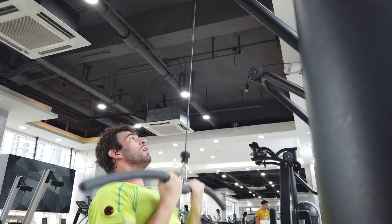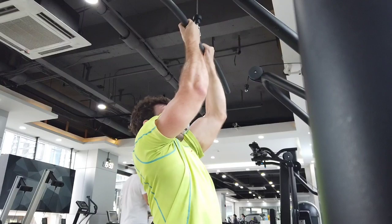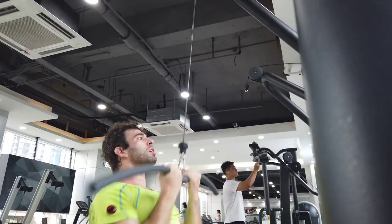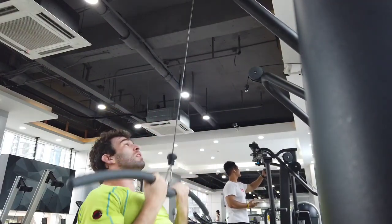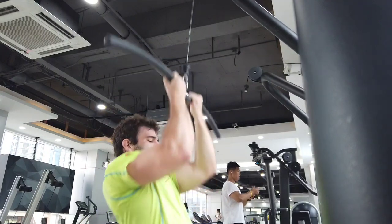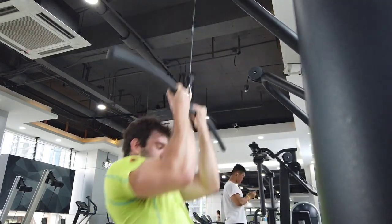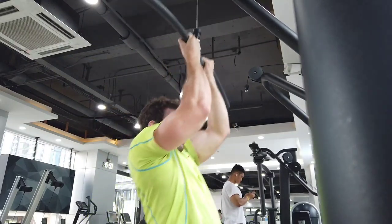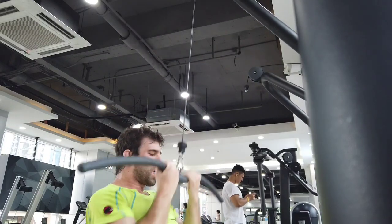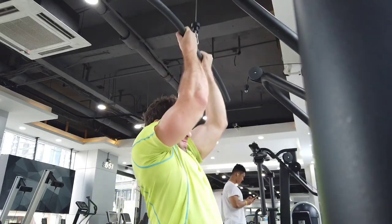Also try to make it reasonable. If your current deadlift is 200 kilos, don't make it a goal to deadlift 300 kilos. That doesn't make any sense and it could take your entire lifetime to achieve that. I would say in terms of strength, five to ten percent is a reasonable amount. So if you can deadlift 200 kilos, 210 or maybe 220 is going to be a reasonable goal. Also keep in mind, if you're a novice or a beginner, you can take a bigger chunk.